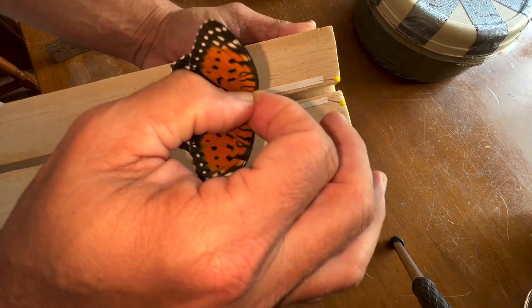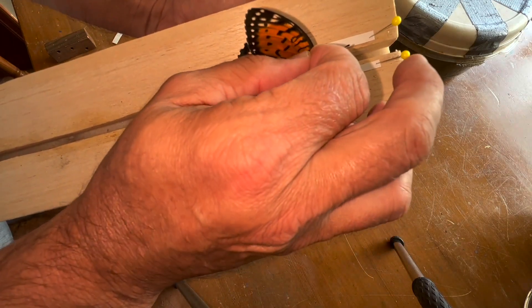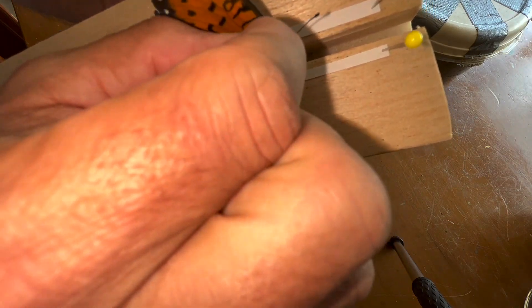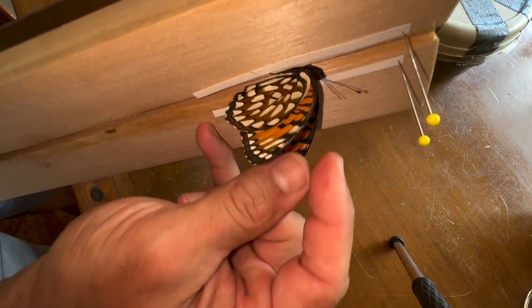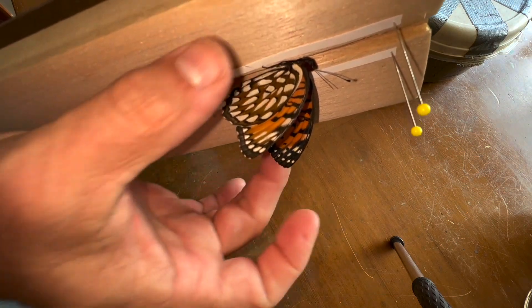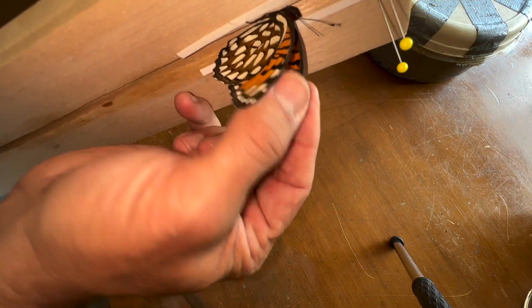Look at the dimorphic nature — how the underside, the ventral side, looks so much different than the dorsal side. What a beautiful butterfly. Now we're going to place the butterfly in the groove, the pin in the groove. There's foam on the bottom right in the middle. We're going to have the thorax slide down the board until the thorax is right where the wings would rest flat on each side of the board. My butterfly's thorax is in the groove right where the wings would lay flat.